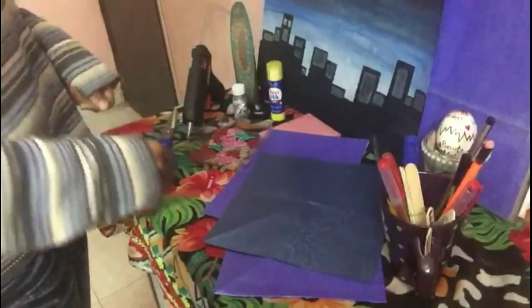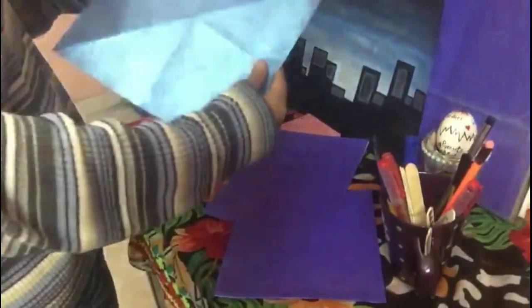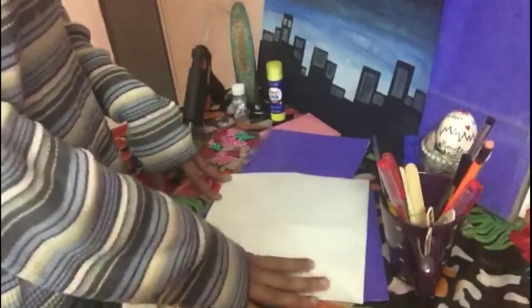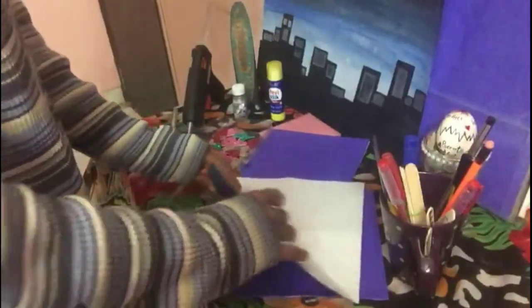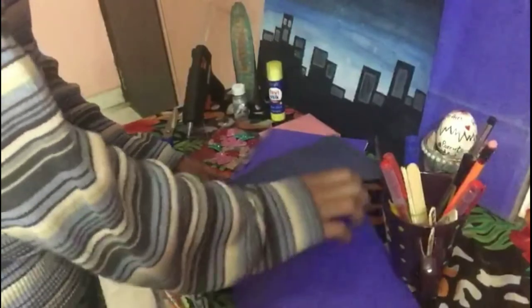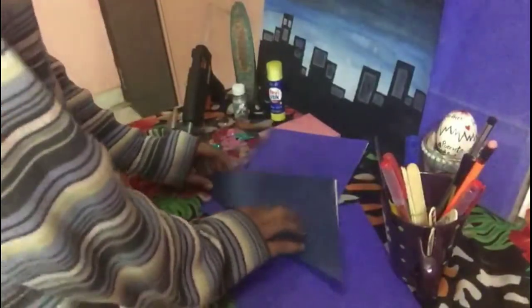So let's begin. First of all, you have to take a square sheet for the bookmark. Now follow the steps — you have to cut the square sheet and then fold it like this.